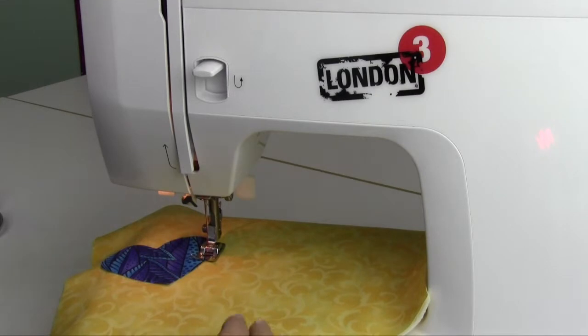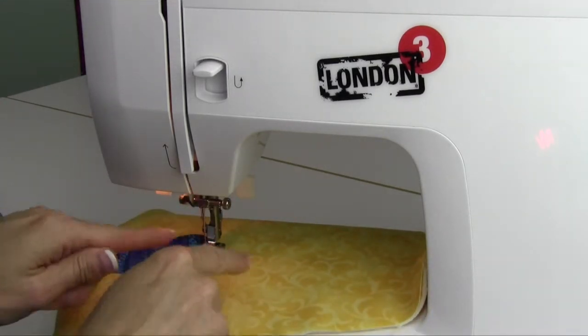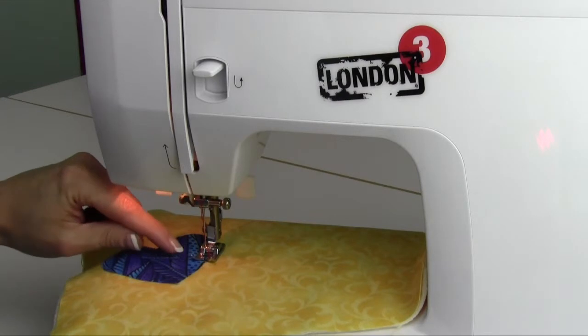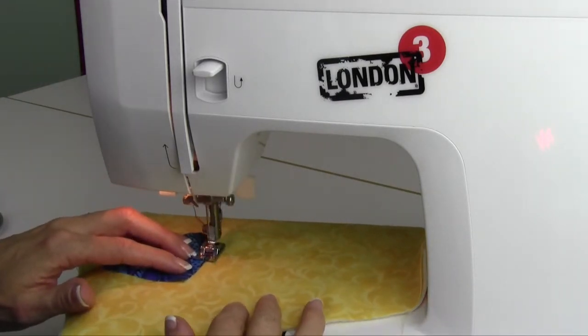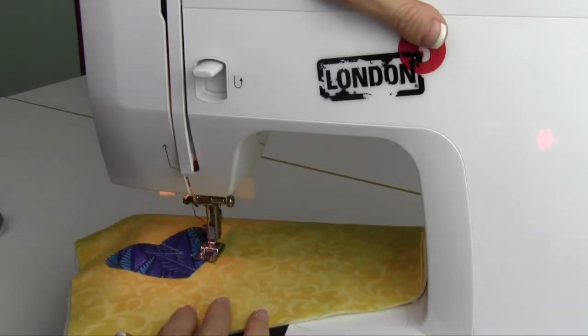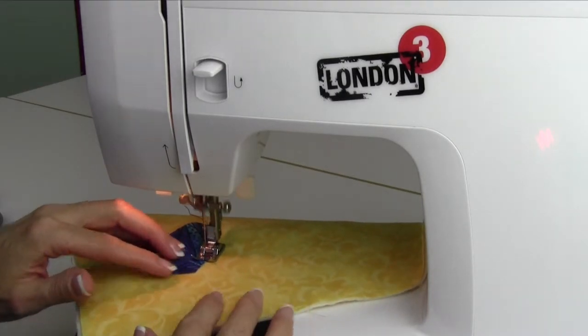Shorten the stitch just a little bit more. What I'm doing is guiding so the zigzag — the jump that goes to the right — is just barely passing the raw edge of the heart. The bite is coming in so the majority of the stitch is actually on this blue fabric as I go all the way around. Close that up as much as you can so it's nice and solid as it goes.